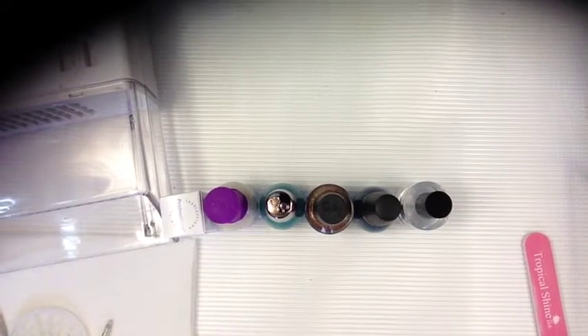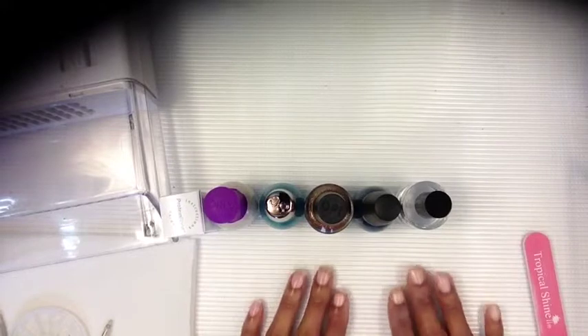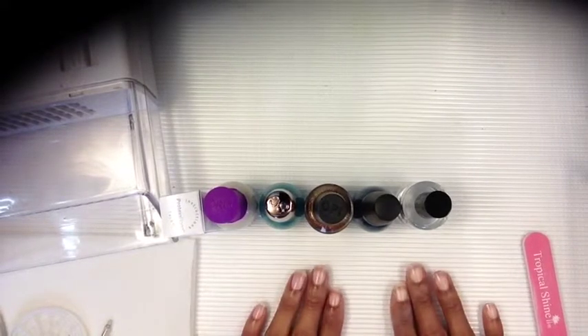Hi guys, welcome to my channel. My name is Wanda and today I'm going to do a basic short nail design on my nails. I already prepped them and took my polish remover off.